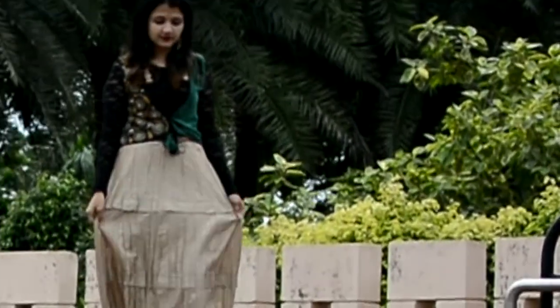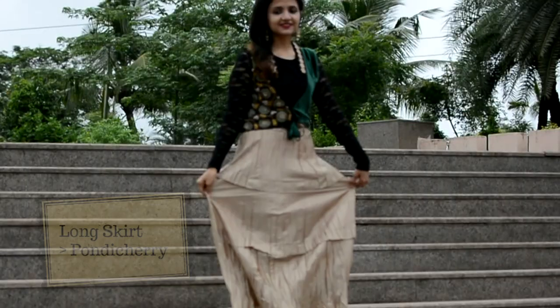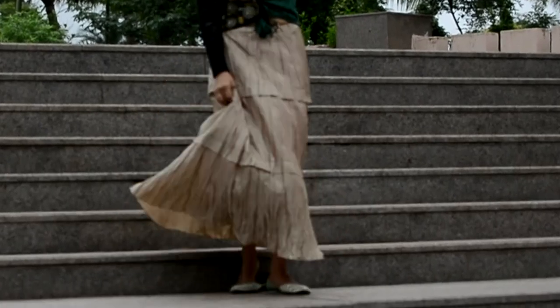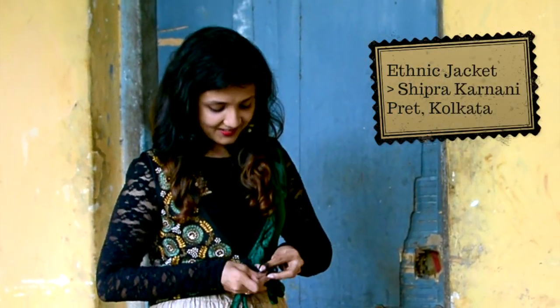So what I did was, I used my old crop top from Forever 21 and I teamed it up with a nice long skirt. The next step was, I used my old jacket from a salwar suit which I had bought for a wedding years back, and I teamed the crop top with that — it looked very elegant and perfect for the festive occasion.